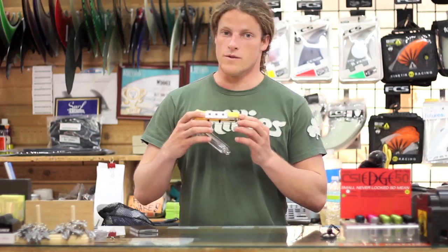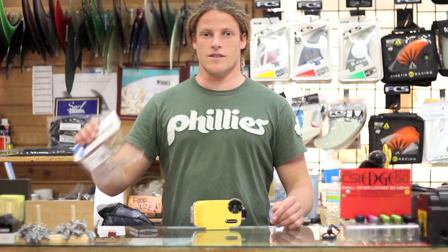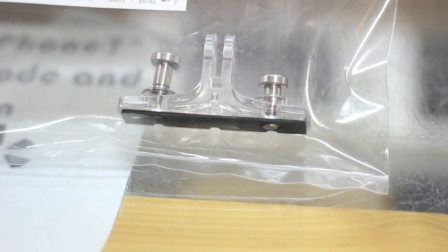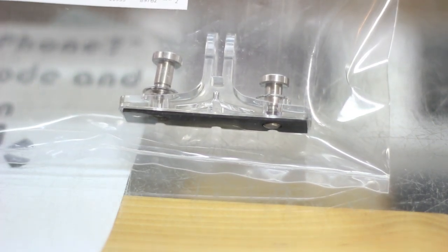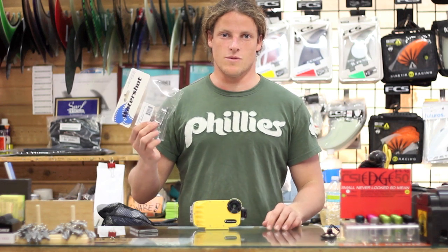All of them come with a universal tripod mount on the bottom, which will mount any kind of tripod. A cool feature that's sold separately is a mount for a GoPro that attaches on the bottom — say you have a GoPro mount on your surfboard already and you want to stick one of these onto your board, or any kind of thing you'd put a GoPro in.